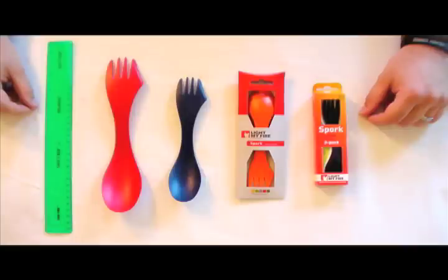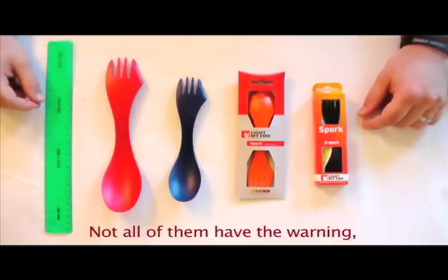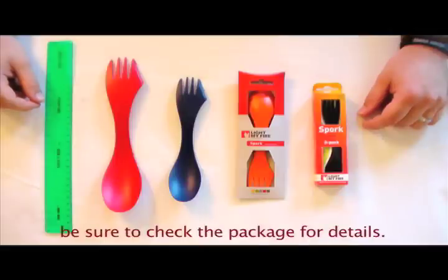They have a lead content in them. You guys know the ones I'm talking about — the knife, fork, and spoon in almost a pocket knife configuration. They have lead. There's a lead warning on the back of the package, and that's something you're putting in your mouth to eat with.